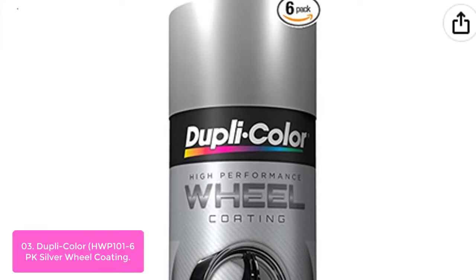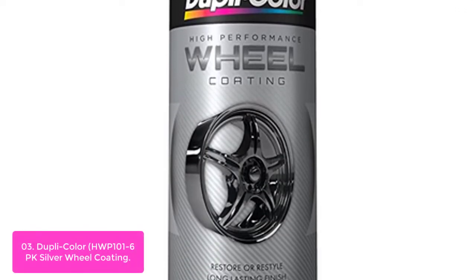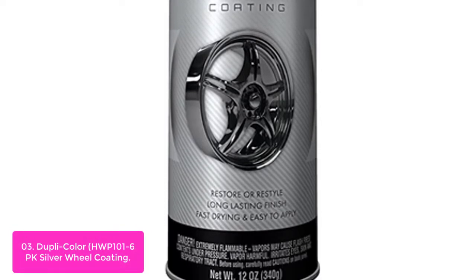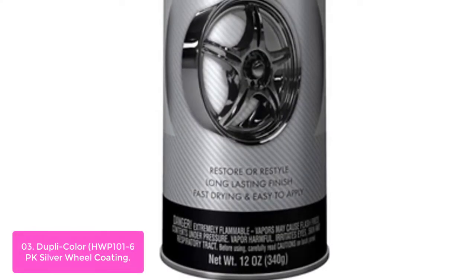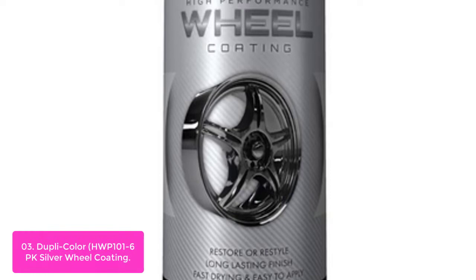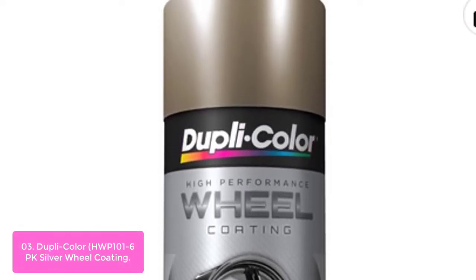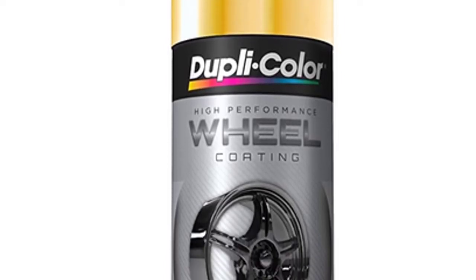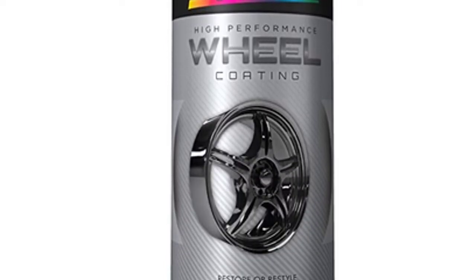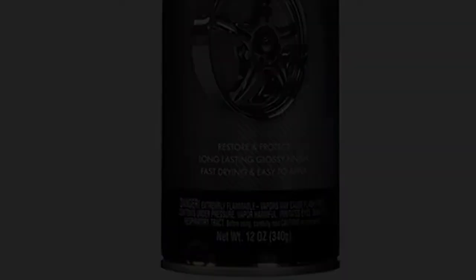List number 3: Dupli-Color HW Pone 100 1-6 PK Silver Wheel Coating. Dupli-Color Wheel Coating is a premium wheel finishing product that brings a vintage look and feel to your vehicle's wheels. This advanced, track-tested acrylic enamel formula restores original wheel appearance and protects against brake dust, chemicals, and cleaning solvents while adding a great shine. Dupli-Color Wheel Coating features a highly durable finish with superior adhesion to steel, aluminum, and plastic wheels in five factory colors or custom colors.